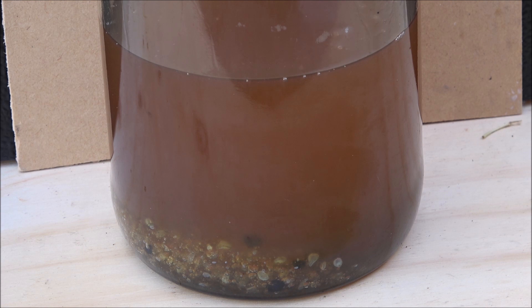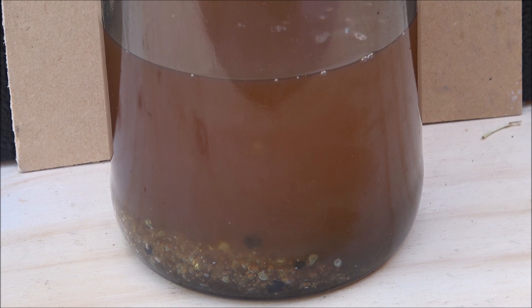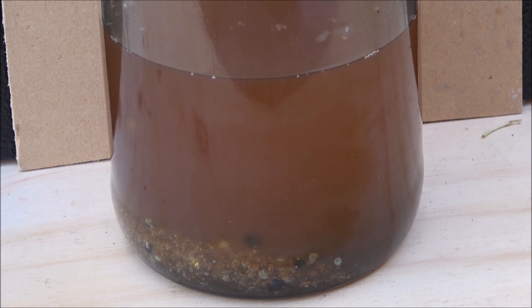I'll store it for at least three days and check it every day for changes. Usually two or three days would be enough to make it clear. Okay, this is it for now — see you tomorrow.